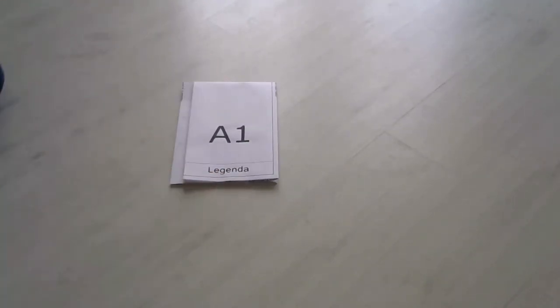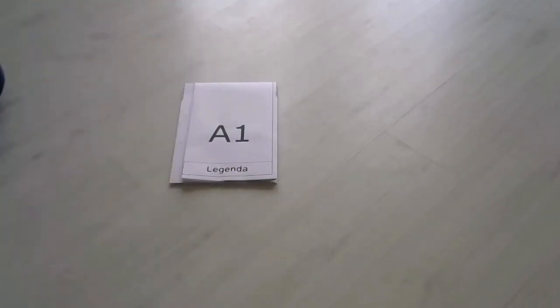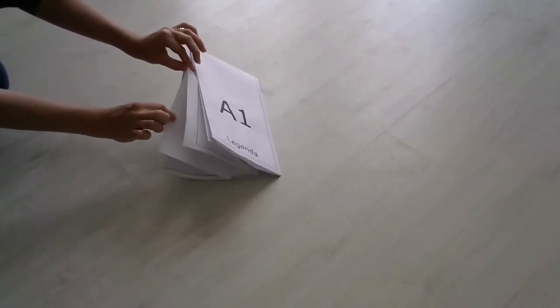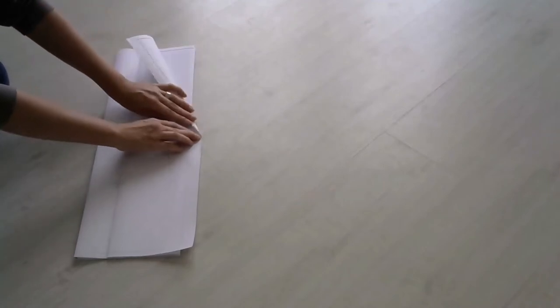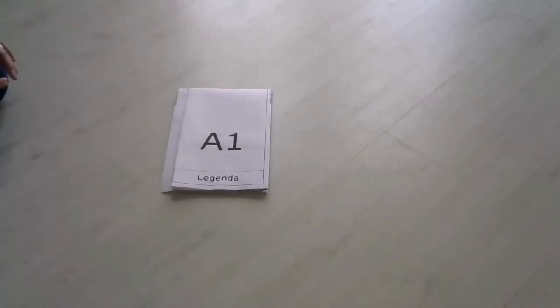Agora, temos as dimensões do formato A4, que é o objetivo final. Precisamos apenas ajustar a fixação, porque desta forma, a prancha fixada não poderá ser aberta. Então, precisamos fazer uma espécie de orelha também, virando a última parte para trás, de maneira que a área de fixação fique livre.